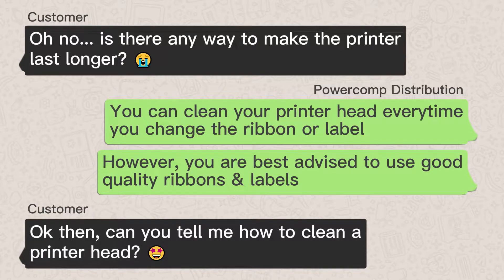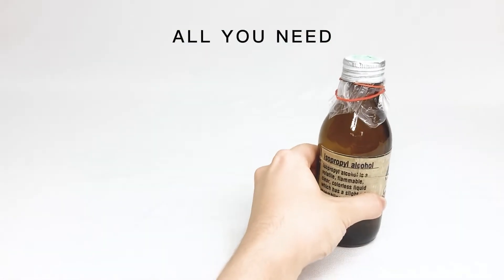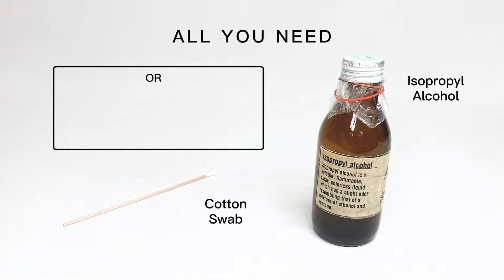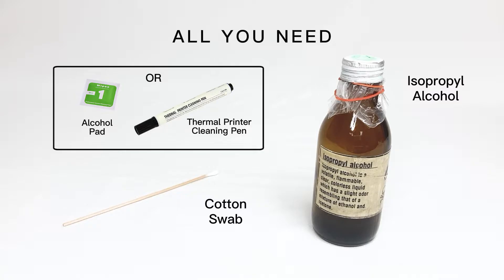Okay then, can you tell me how to clean a printer head? All you need are isopropyl alcohol and a cotton swab. Or you can use an alcohol pad or thermal printer cleaning pad.